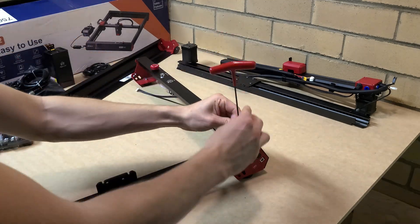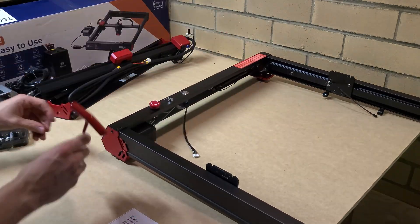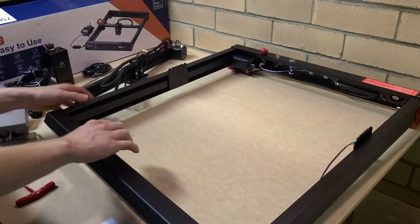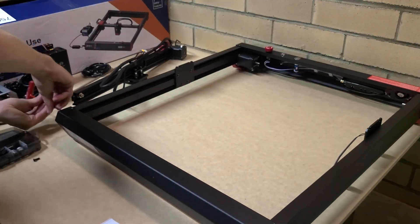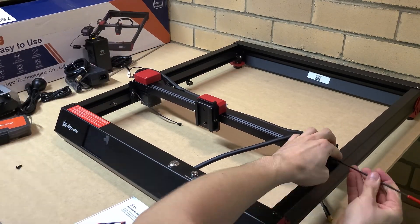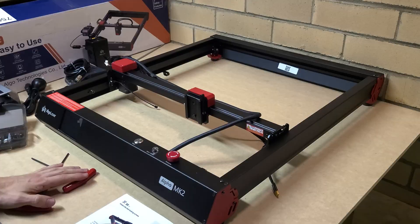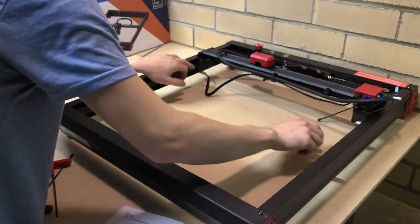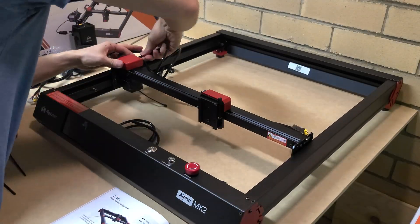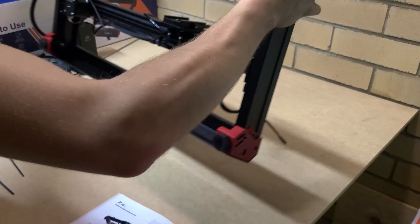This fits together really well. You can see the metal pieces on the outside making the frame, with three bolts on each side held together by Allen keys — nice and easy. You get all the tools required to assemble it with the laser itself. After everything is screwed together, there are a few extra screws on the center module just to tighten the belts on the side to make sure they're at appropriate tightness.